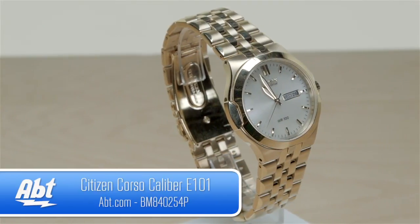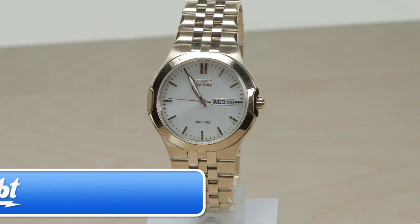For more information on this watch and many others, go to apt.com and like, comment, and subscribe on YouTube.